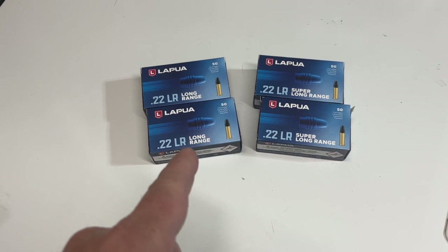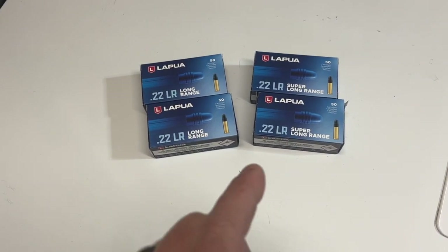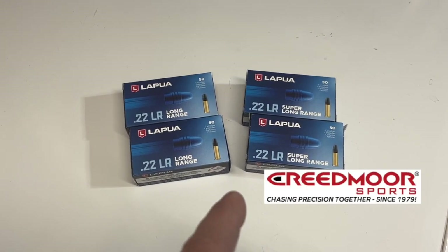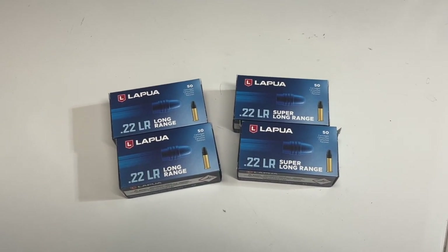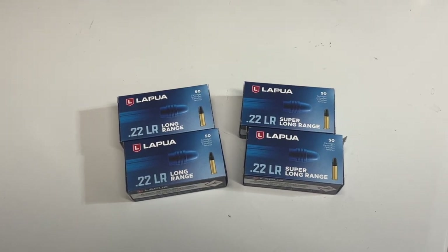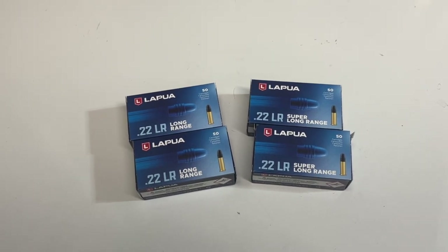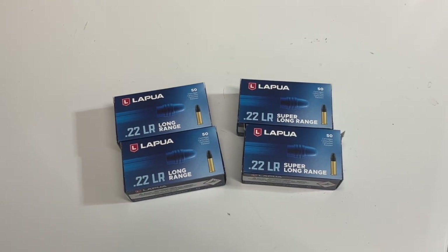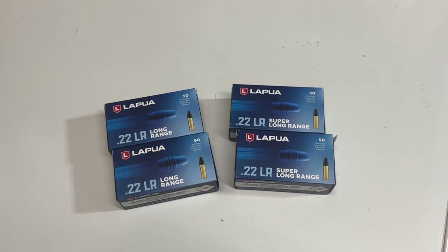We've got our Lapua Long Range and a Lapua Super Long Range — this was kindly sent to me by Creedmoor Sports to give a test. I haven't really shot this at all; I don't know how it's going to handle in my gun. I realize it's not lot-tested or anything like that, but we're going to be shooting a double 200-yard match today. I thought this would be the perfect opportunity to give it a little test — I'll do some sighting in ahead of time and figure out which one is shooting best in my gun.